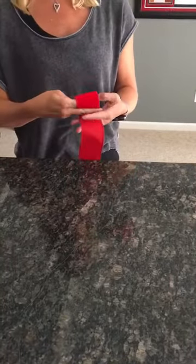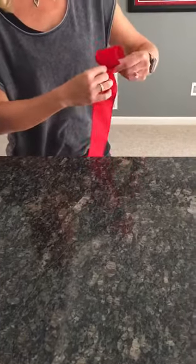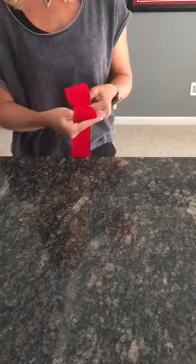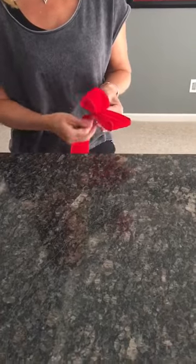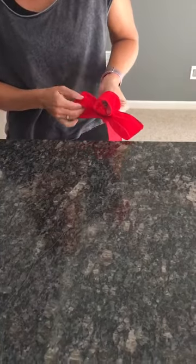You're going to first roll over, keeping your velvety side up, making your first loop. You're going to pinch and twist underneath so that the velvet always stays up, and you're pulling out just a few inches, pinching and twisting again, pulling out a few inches.